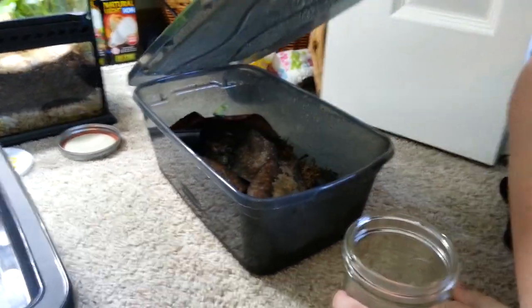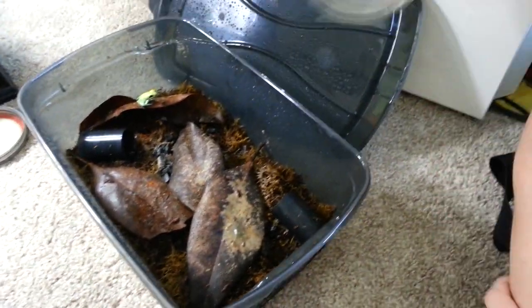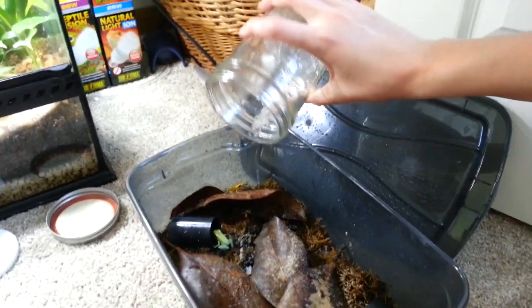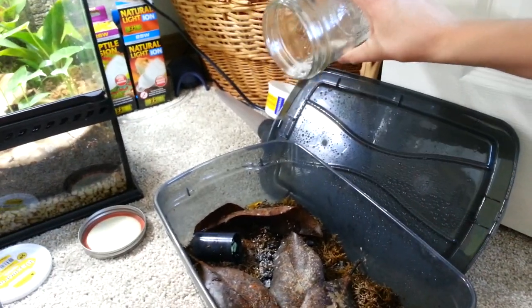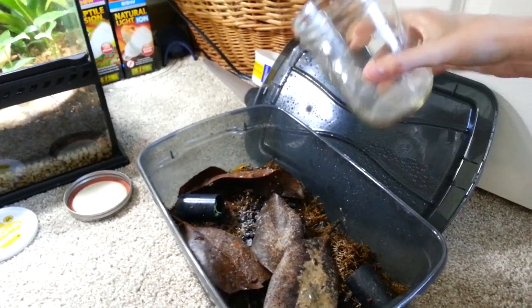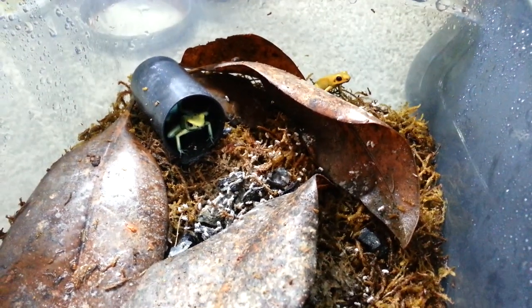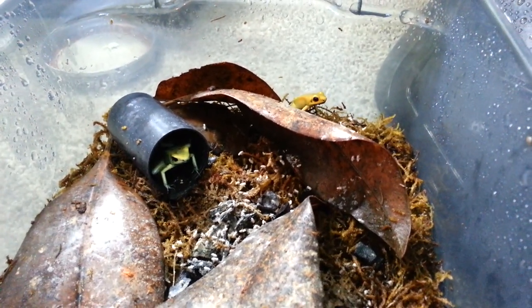So I'm going to be feeding my dart frogs — there they are over there. Basically you just give your jar a shake and work your fruit flies down, then just let them fall out on their own. I just kind of try and place them wherever I know that these guys are. My frogs are pretty young so they tend to be a little bit shyer when it comes to hunting their fruit flies.